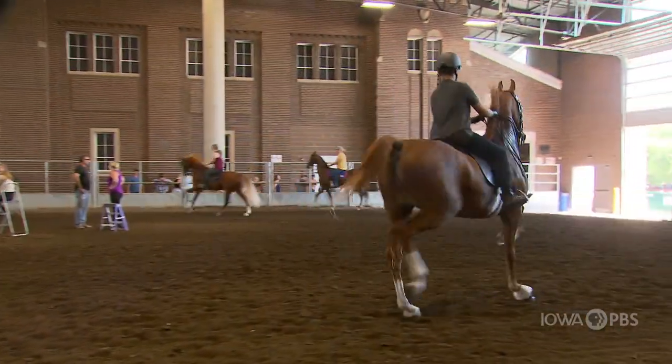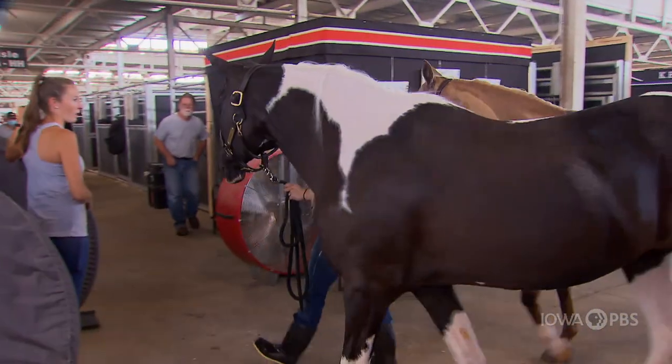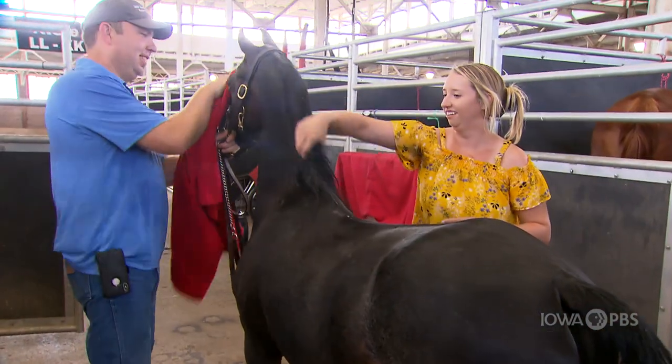The preparation work for any horse show starts months in advance. You're always practicing right before the show. The prep is all around getting both yourself and your horse ready.